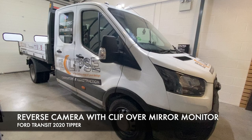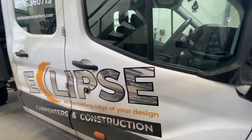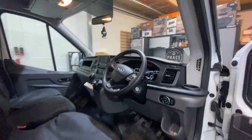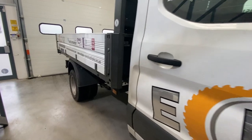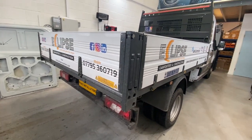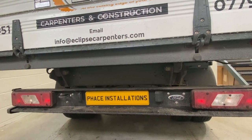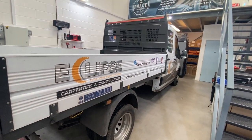Eclipse Carpenters wants to protect their staff and customers whilst their vehicle is in use. They've asked us to fit a reverse camera system, as these vehicles are quite difficult to see behind. We're going to fit a seven-inch clip-over mirror monitor, and on the back of the vehicle just above the number plate, a rear camera looking completely back with infrared to help at nighttime.